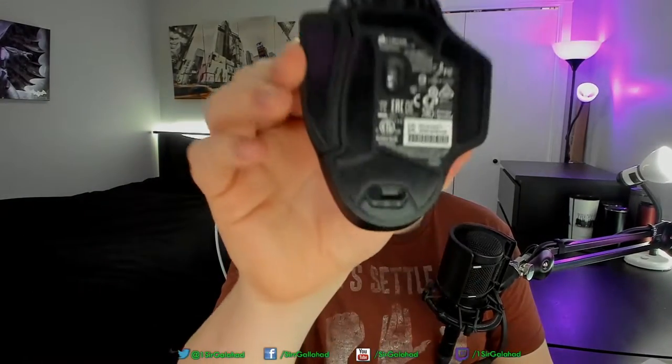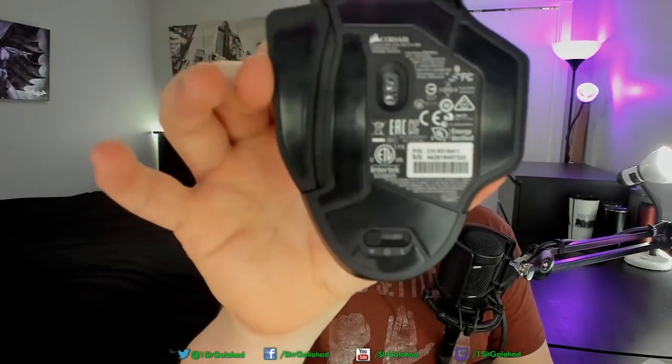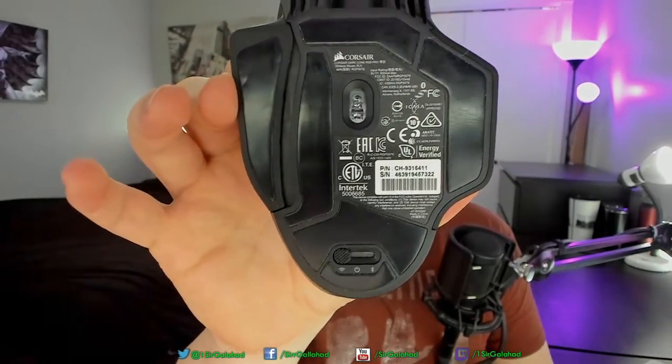To show you those different zones, there are nine in total. On the bottom of the mouse, you have a switch that you can push left to turn on Slipstream wireless for gaming or right to turn on Bluetooth, with the off switch in the middle. The slide is very easy to use with just your thumb. On the very front of the mouse is a USB-C port for charging and changing the onboard memory profiles and surface tuning.